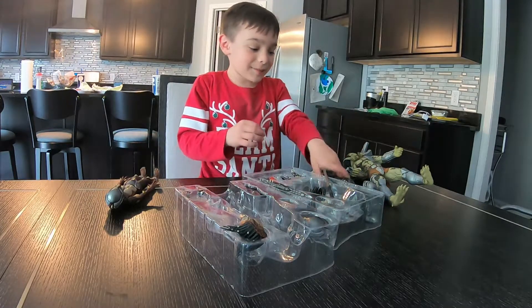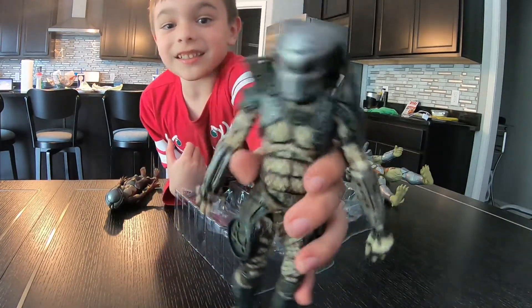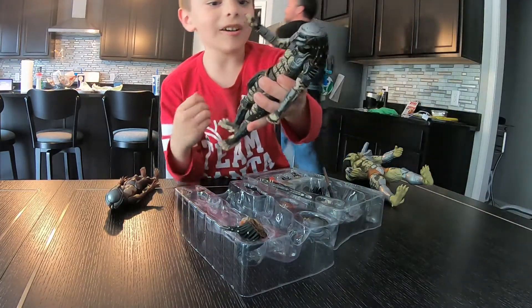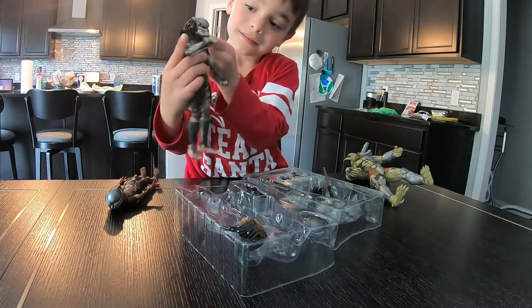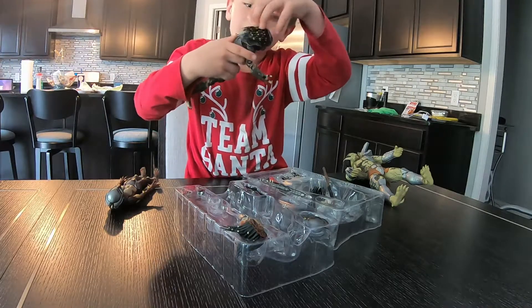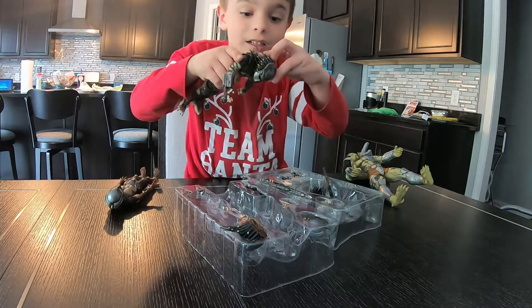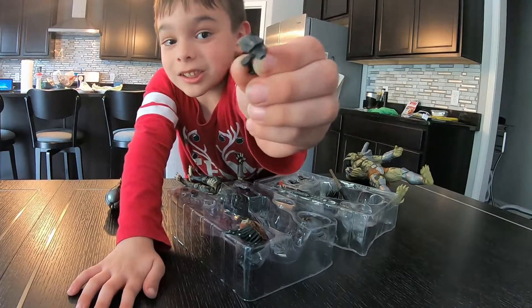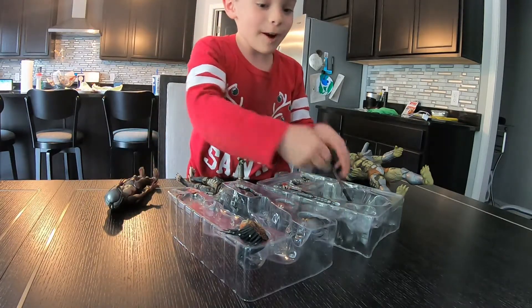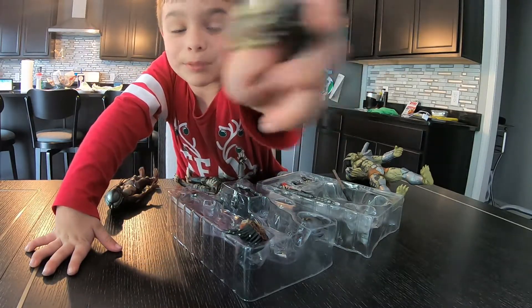So let's move on to the Hunter. He has a claw, and where's the laser? There's a laser on his shoulder — it's just kind of hard to see. This is what it looks like. And here's some weapons. And his face — this is his predator face.